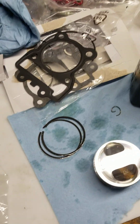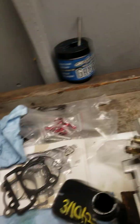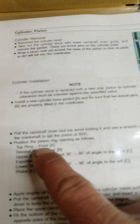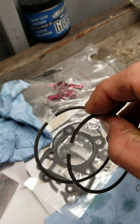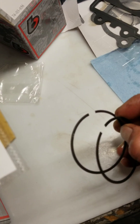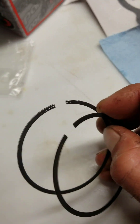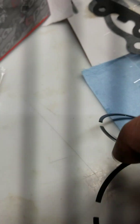Now let's install the second ring, also called the main oil scraper or second compression ring. The directions don't really specify between top and bottom, and if you don't have much engine building experience you could make a mistake. Both rings will have an R marking — make sure the R is facing upwards.